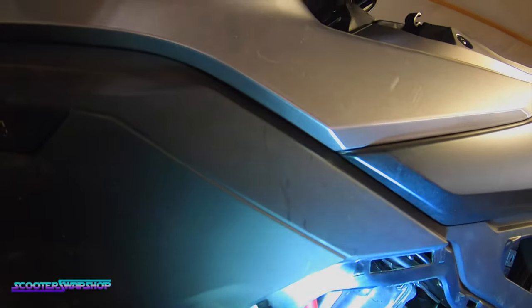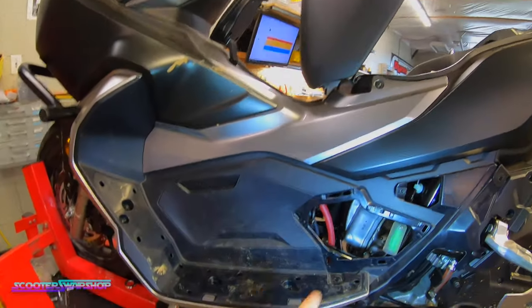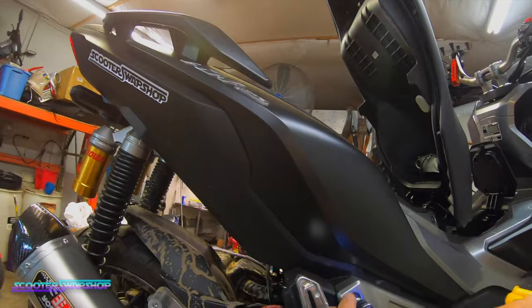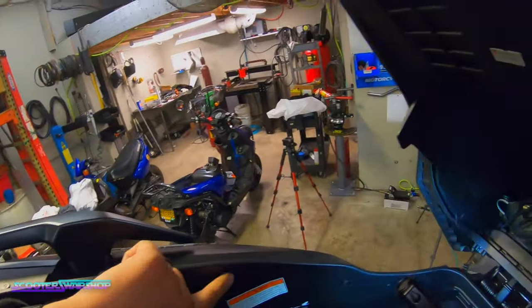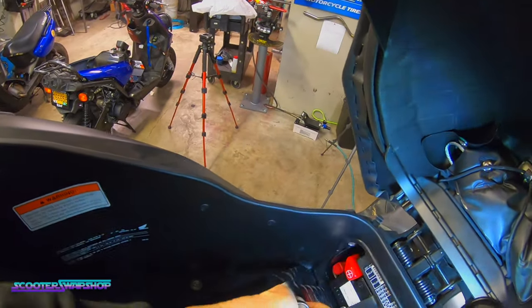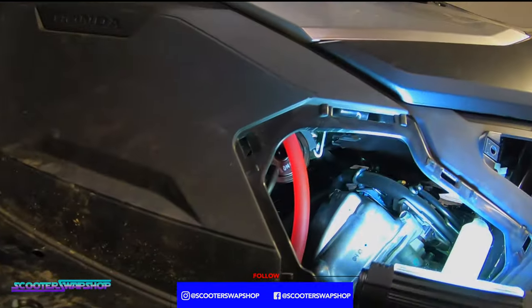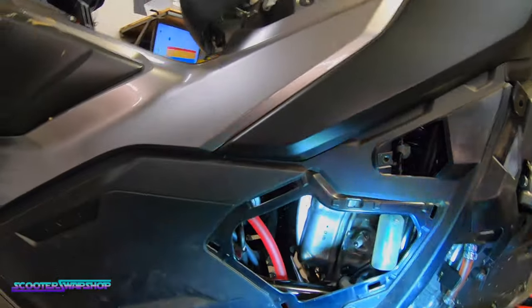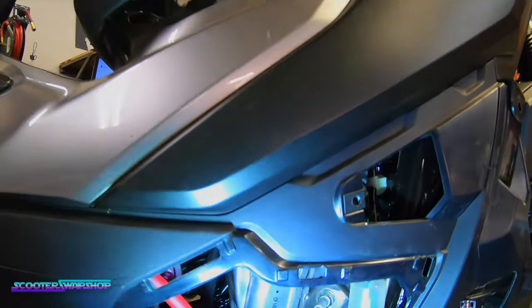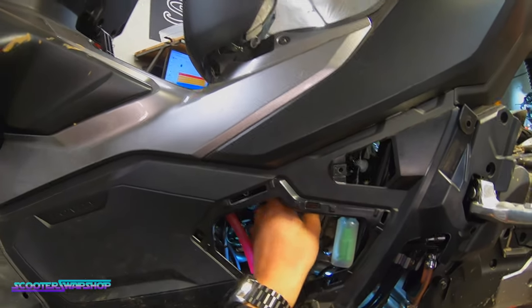I'm going to take the seat bucket off anyway to get a better look at the bike. Let's see if the other side is easy to pop off — oh, this one doesn't have a cover, bummer. After looking at it a bit more, pulling that stuff off is only going to get me access here, which is not going to be a drastic help. Visibility from the top looks like it's going to be a total nightmare, so let's go ahead and see if I can access everything from here.